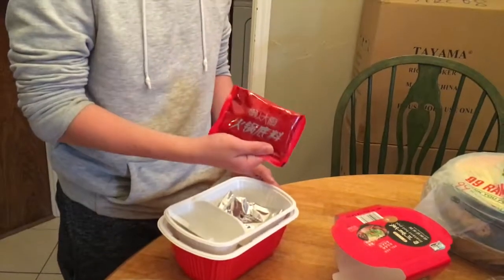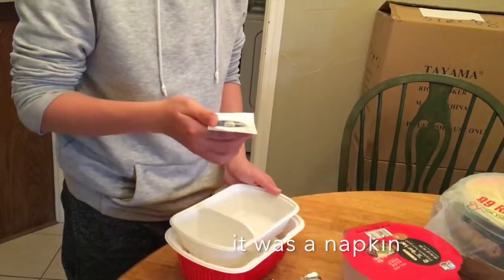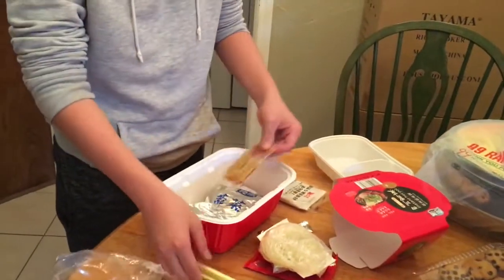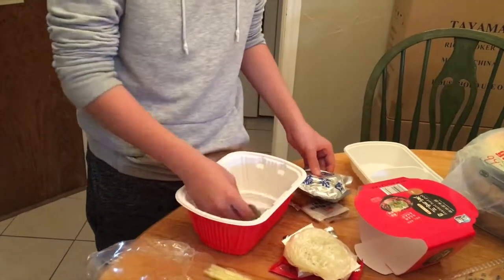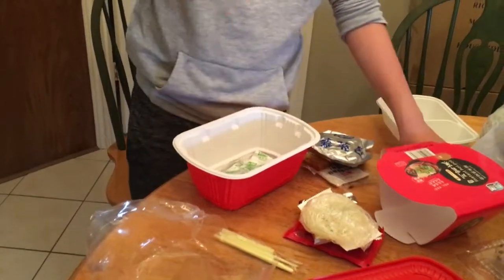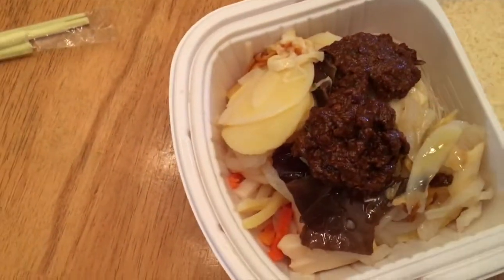Inside there's the base of the soup, rice, some kind of vegetable I don't know what it is, rice noodle, the thing that makes it hot, chopsticks, oil, vegetable, and another vegetable. There's no meat because it's from China and they can't ship raw meat here, that's why.